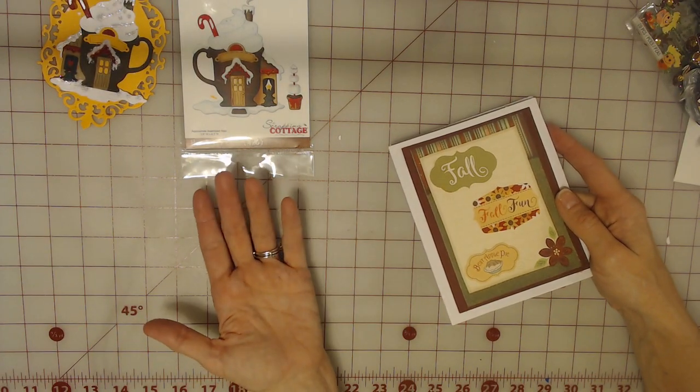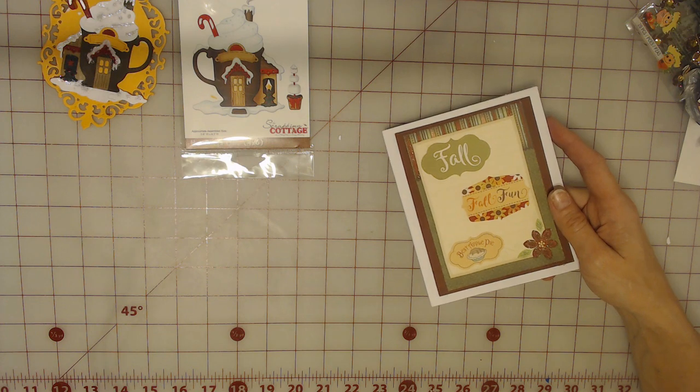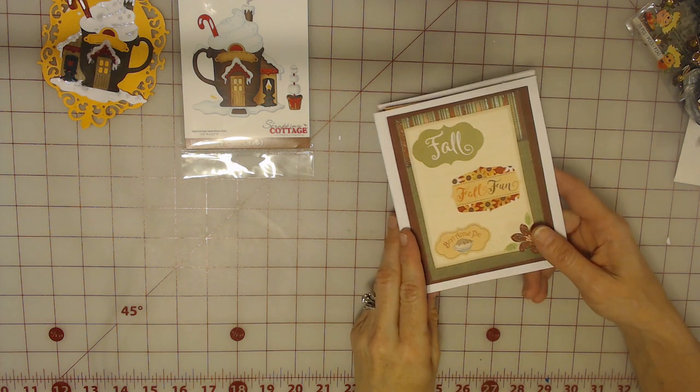There's one inside, but we were also instructed to leave the inside blank so if our partner would like to use them to give to someone they're able to do so. I'm hoping that Sandy, my partner in Canada, will use them once she gets them. Those will go out tonight actually.